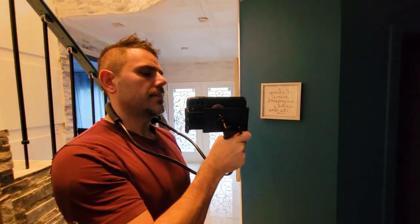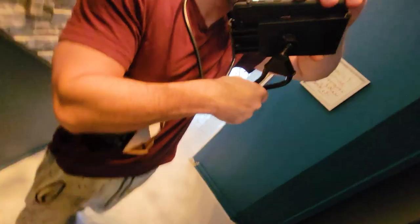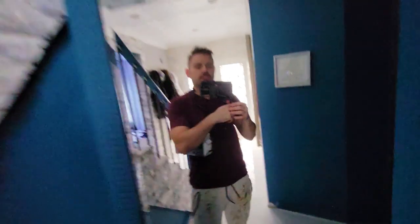I can turn it this way or that way. I can move the phone and rotate it this way or this way. For the price, I actually like it. Thanks.